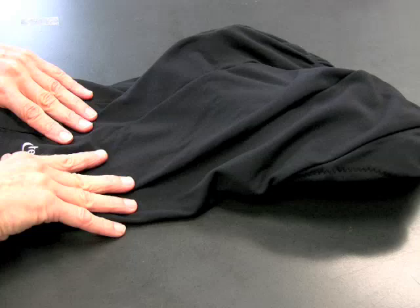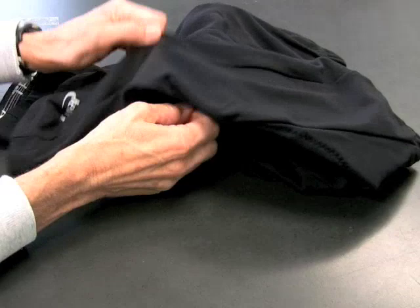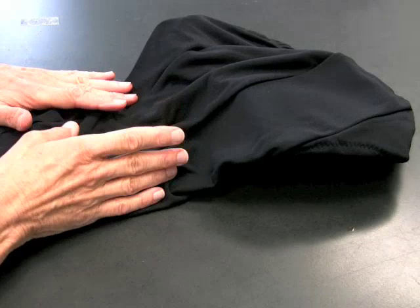The other nice thing about the short is the panels. We have eight different panels in here — just these sections with seams in them. There are eight of them altogether, and the advantage to using a lot of panels in a short is that you get a much better fit. The contour of the short matches with the contour of your body, which is really great.